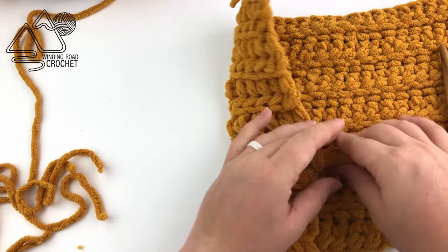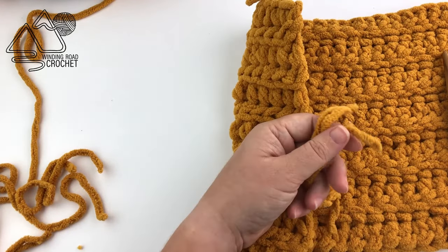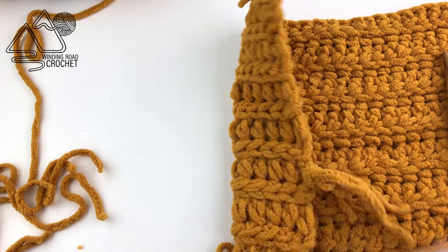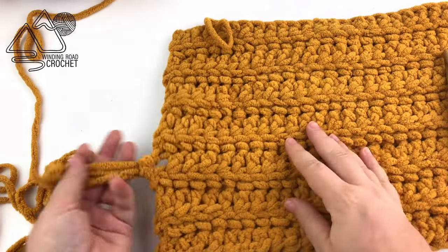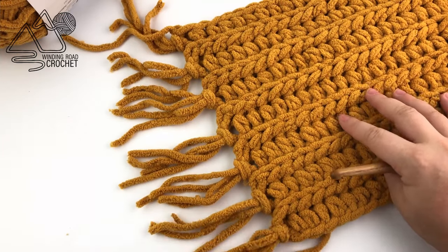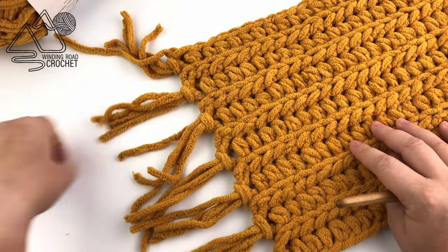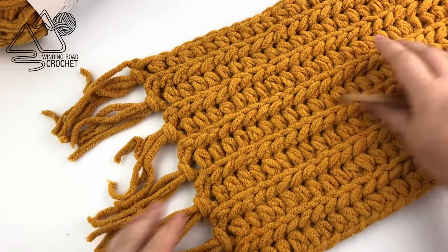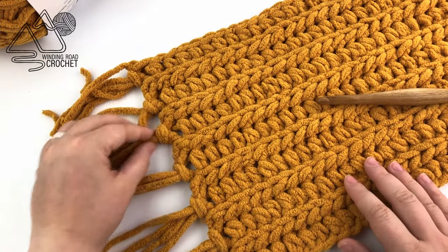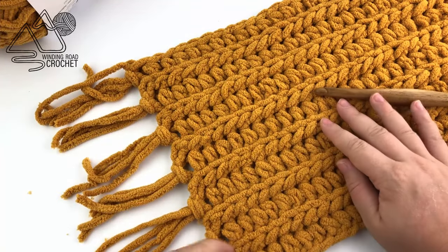If you're wanting to add fringe, then your blanket is completely done. You can clip the yarn ends to make them the same length at the end — but definitely get all your fringe together before you start clipping. Here is the sample with all the fringe attached so you can see what it looks like, but I also think this blanket looks beautiful without fringe, so it is completely up to you.